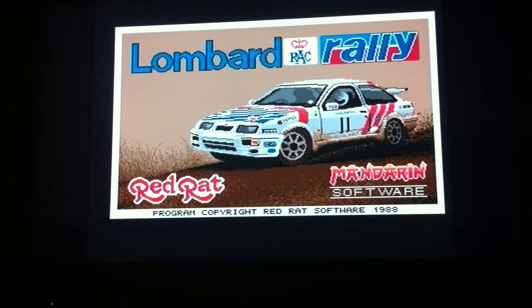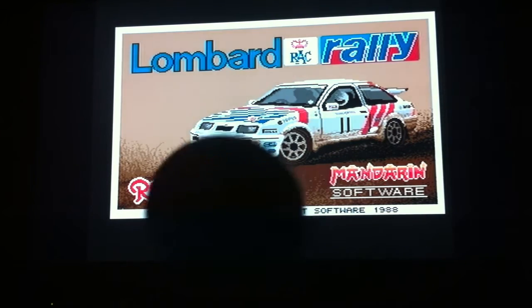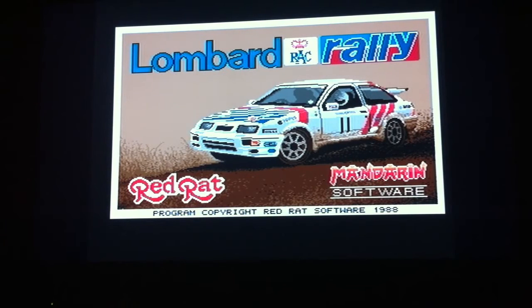Hello retro games and collectors, and welcome to another Amiga video gameplay. This will be Lombard Rally on the Amiga and I will be using my Zip Stick. I do have this on the Atari ST but the disc doesn't work, so I'm going to play the Amiga version.